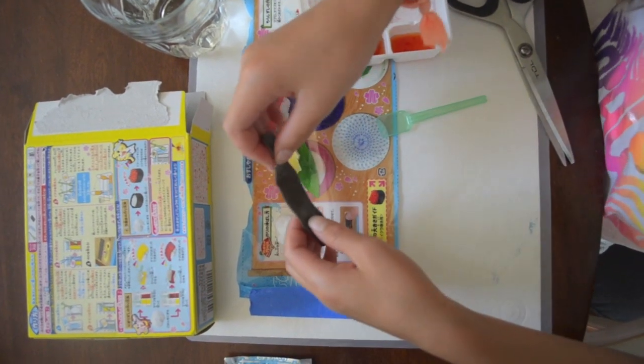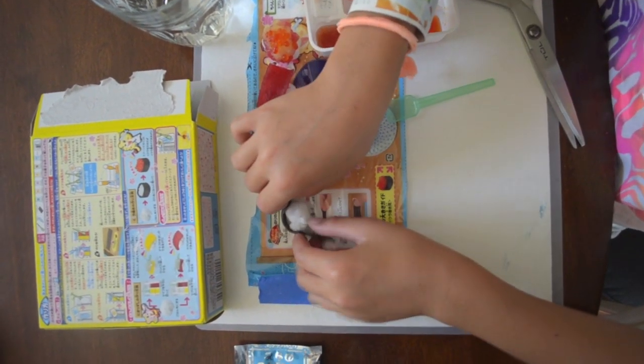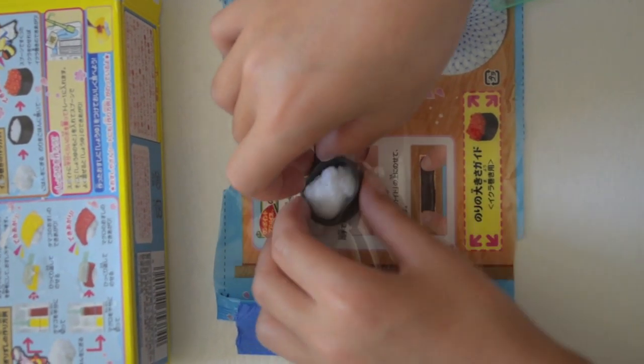This smells like high cheese but they made it so it looks like seaweed. So we're going to wrap it around the rice ball, which is actually sugar.